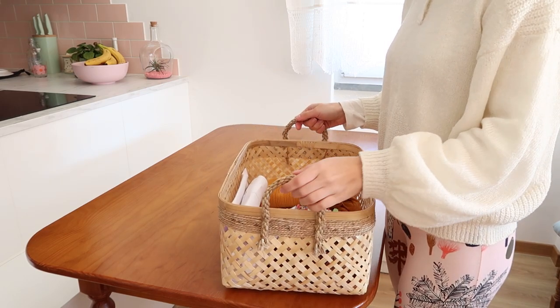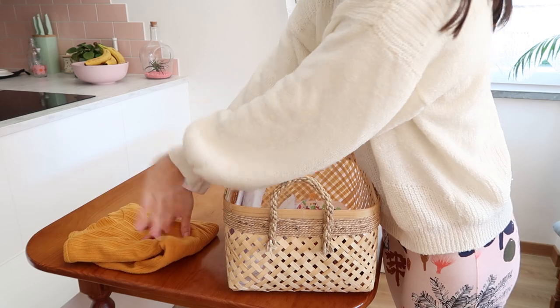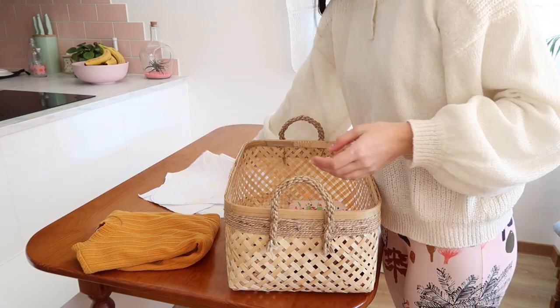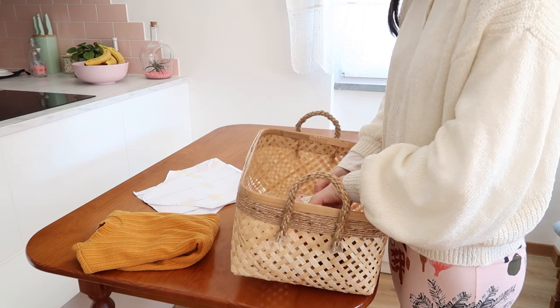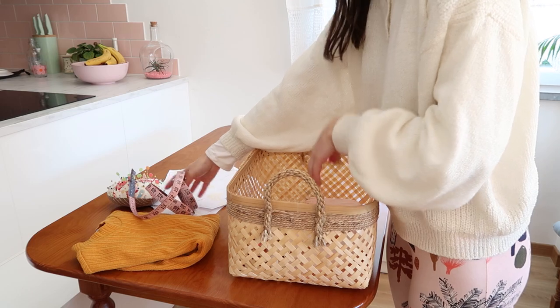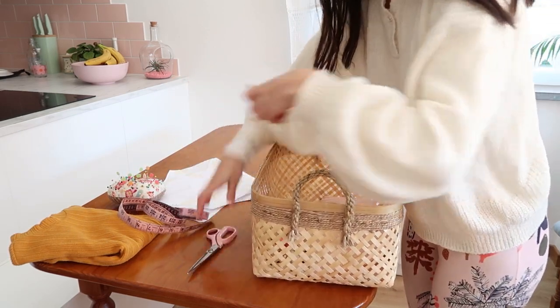If you already saw my previous videos, you will notice a change of scenery. In winter my sewing room is a little bit dark and cold, so I decided to enjoy the sun and light of my living room. I'm a natural light type of person — this way I feel much more inspired and productive.